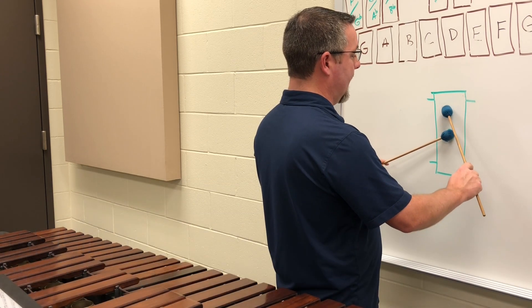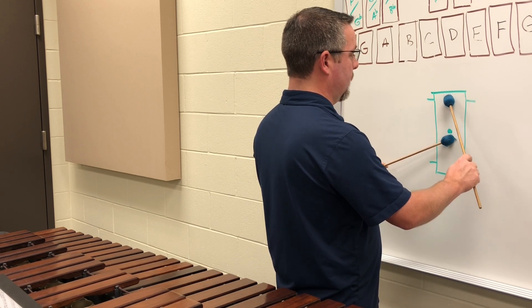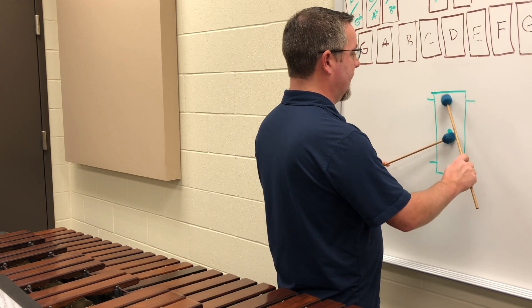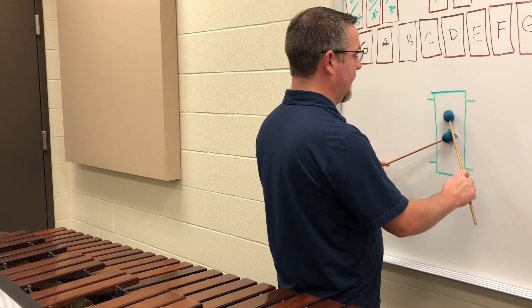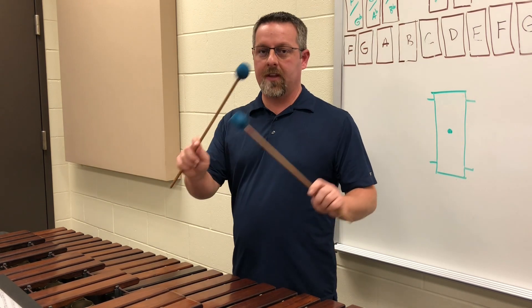Both mallets should be equidistant from the center of the note. If one hand moves out, the other should move out as well so we're getting a consistent sound. The closer my hand moves to the string or the node of the note, I'm going to end up with more contact sound, and this is going to give me a more resonant sound as I move closer to the center.